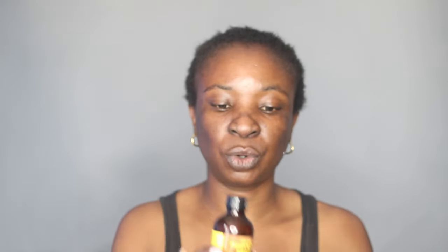First thing first, I like to oil my hair. I'm using the Jamaican Black Castor Oil. I like to oil my hair under gels because it leaves my hair moisturized and there's also less stiffness when I do this. So I'm just applying this all over my hair.